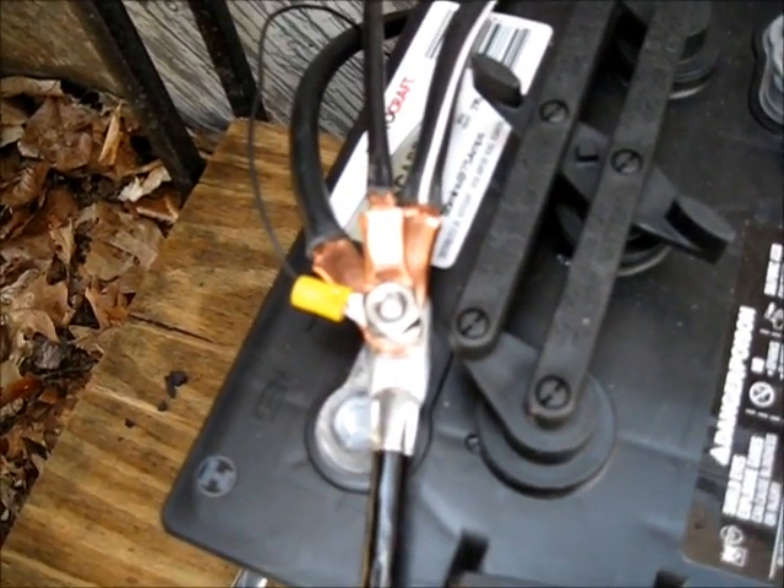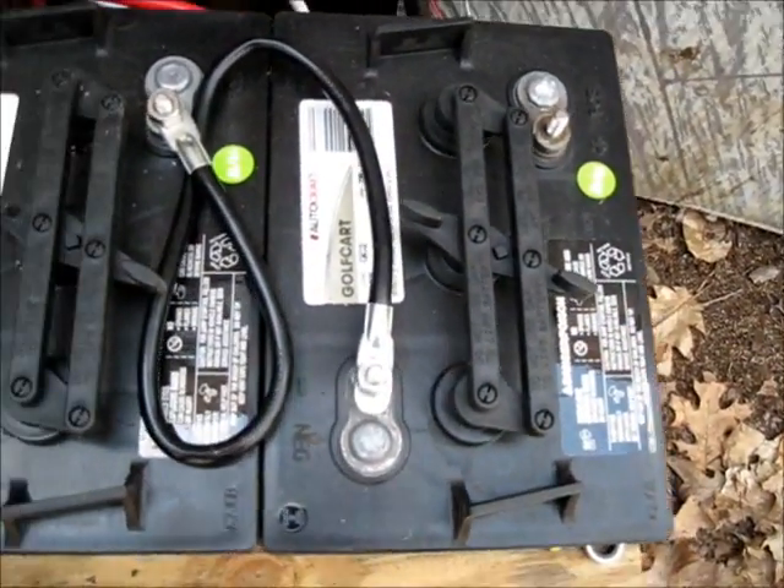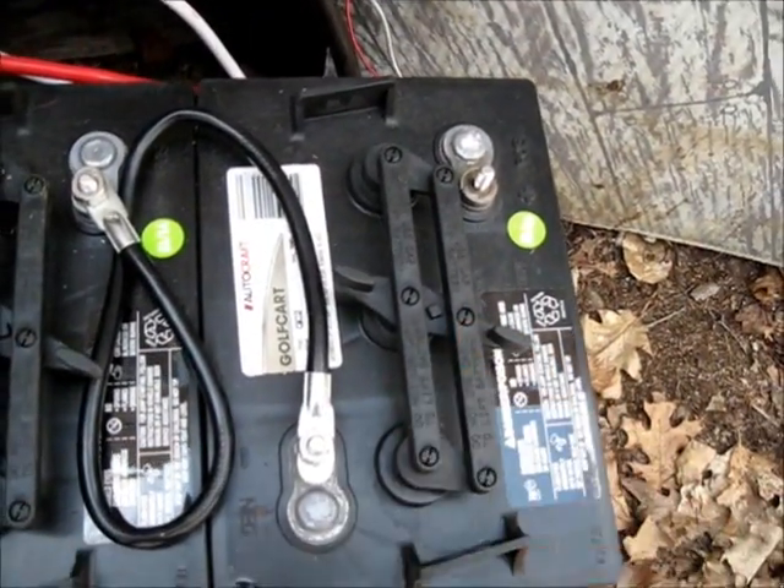I also have an on-off switch for the batteries that I need to install, but again I can't find ring terminals that will fit the switch.